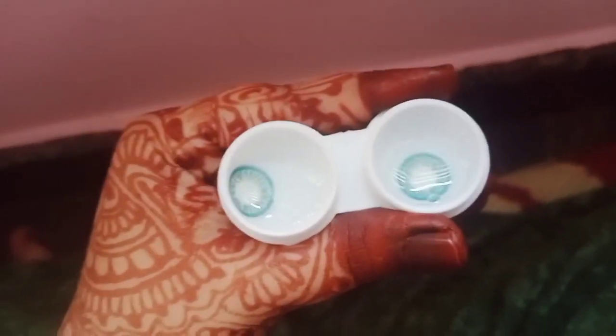Hello beautiful people, Assalamualaikum, hope all are doing well, Alhamdulillah. Today's video is a Get Ready With Me — full eye makeup for nikah. I will put my lenses in first.